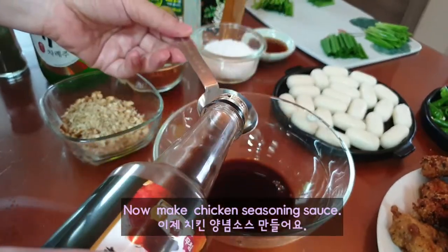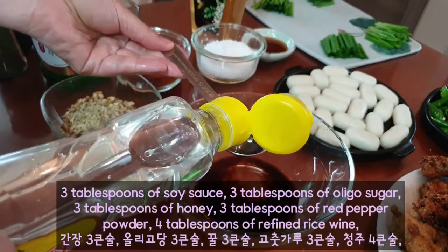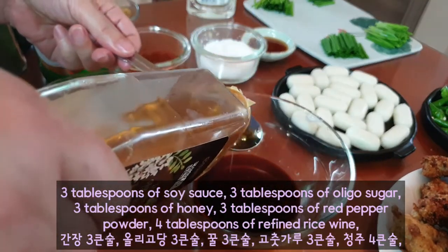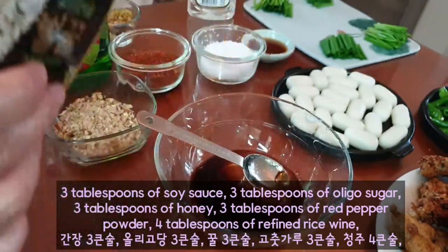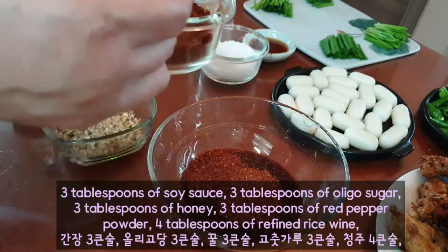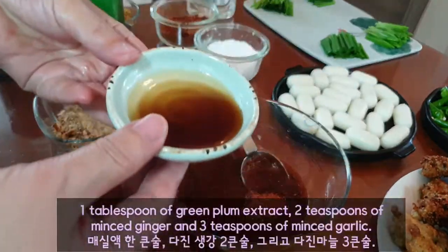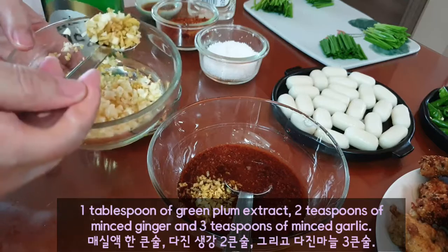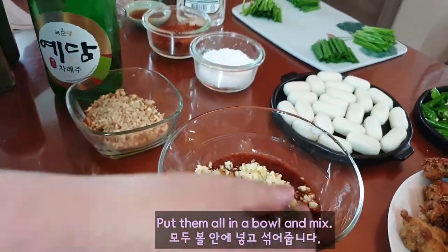Now, make chicken seasoning sauce: 3 tablespoons of soy sauce, 3 tablespoons of olive sugar, 3 tablespoons of honey, 3 tablespoons of red pepper powder, and 4 tablespoons of refined rice wine. 1 tablespoon of green plum extract, 2 teaspoons of minced ginger, and 3 teaspoons of minced garlic. Put them all in a bowl and mix.